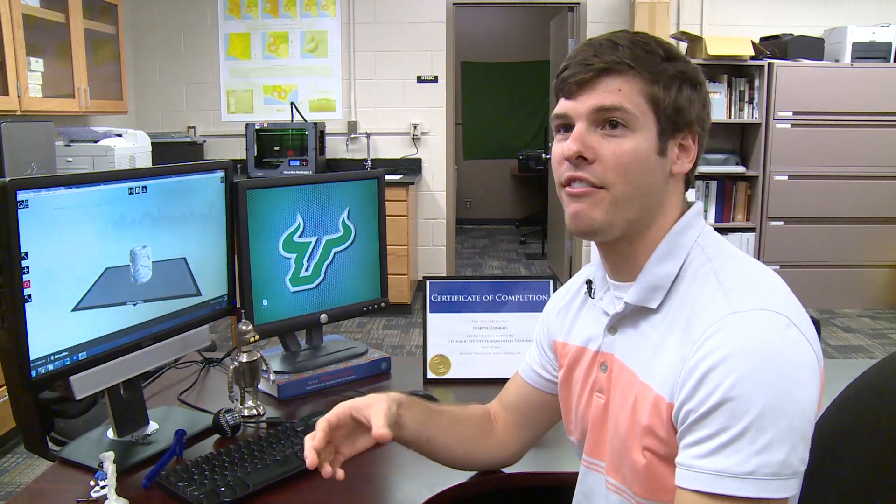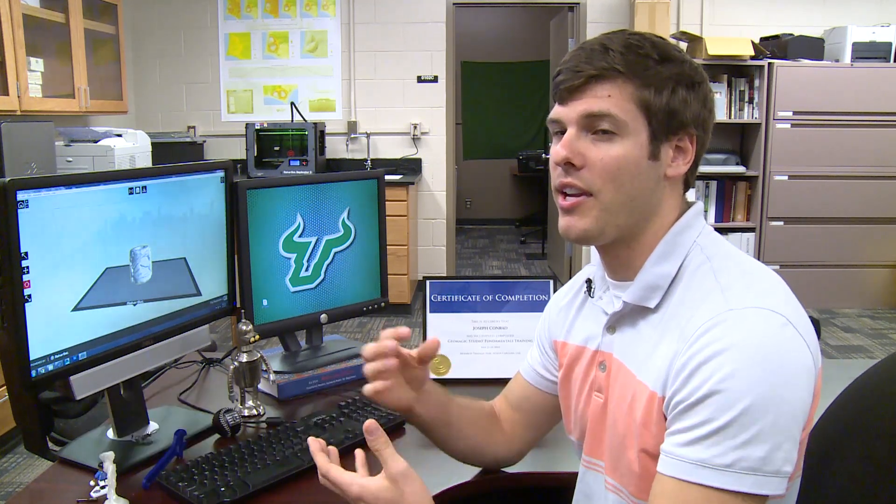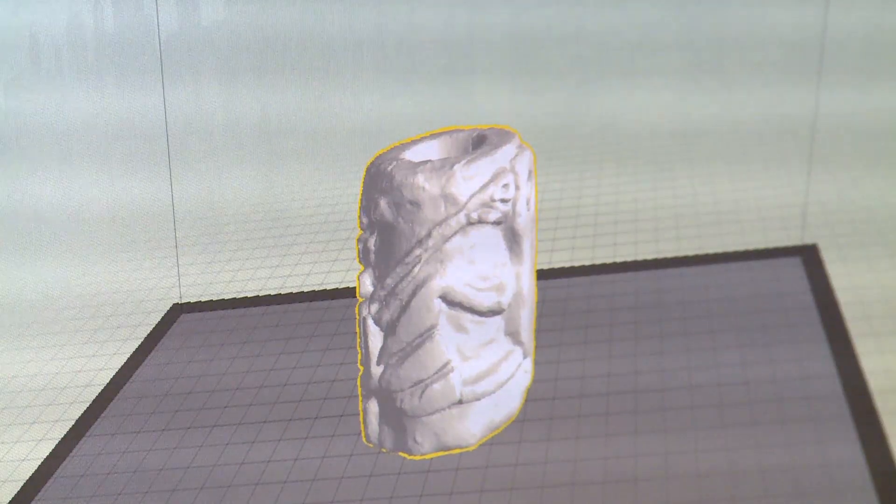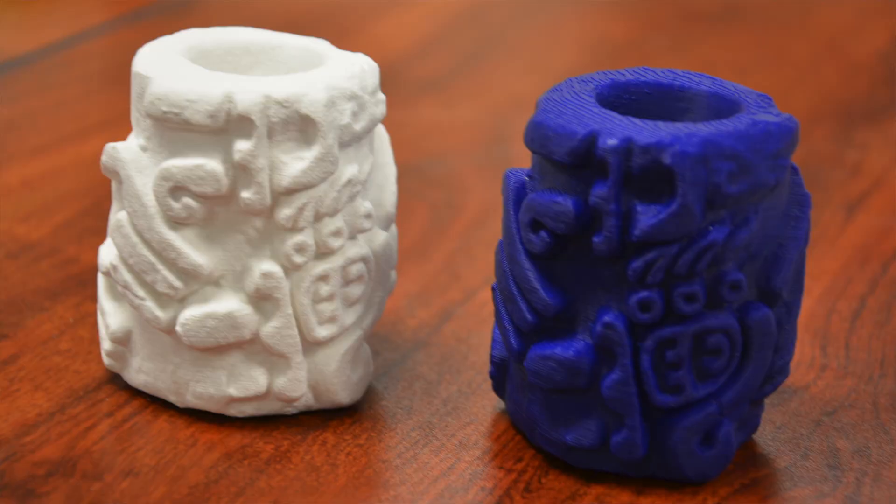We bring it back here to USF, I process the data, and I can create 3D models in a digital environment. The great thing about 3D printing is that I can take those digital models and make them whole again, and we can use them in the classroom.